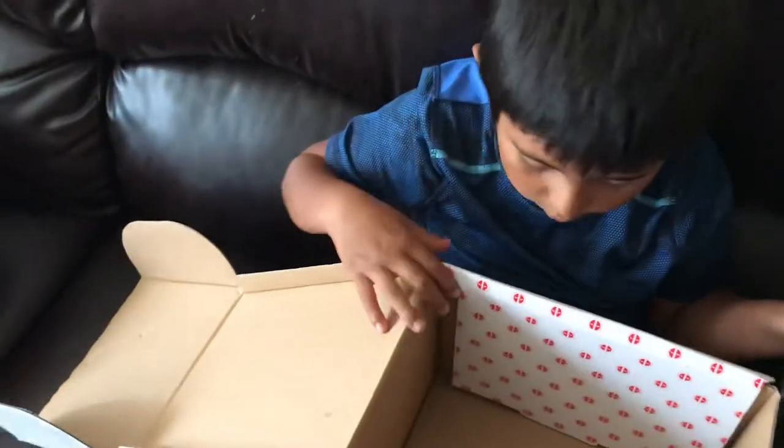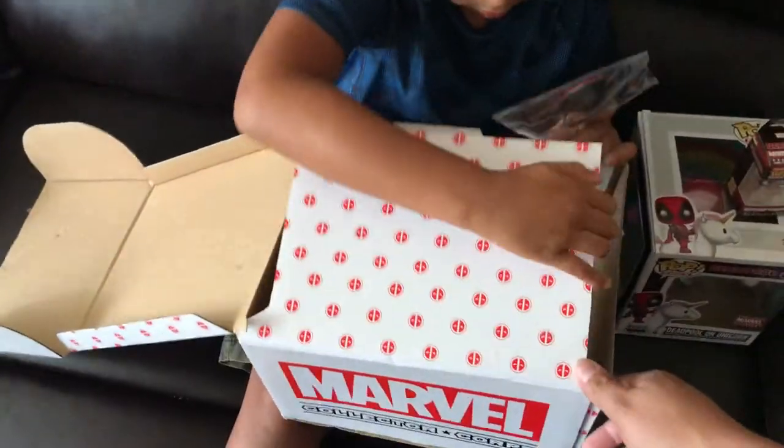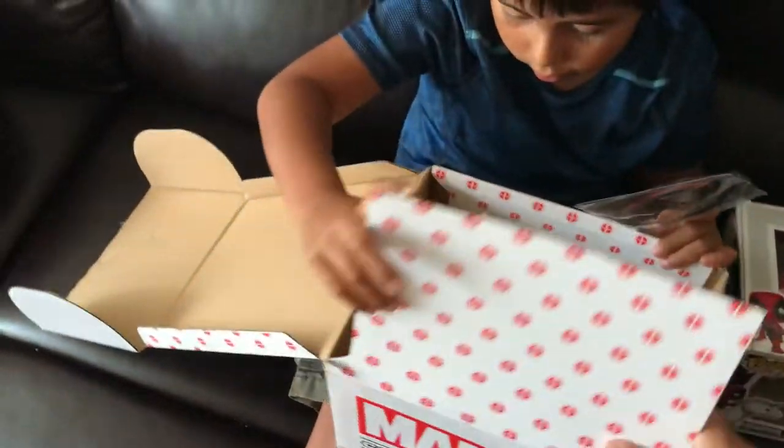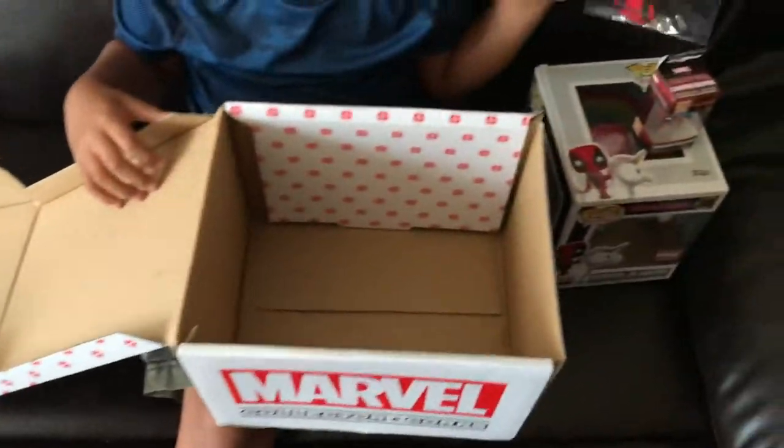It seems that this is a pretty simple box now. It costs like $10 less. It doesn't have the graphics that the other box used to have.